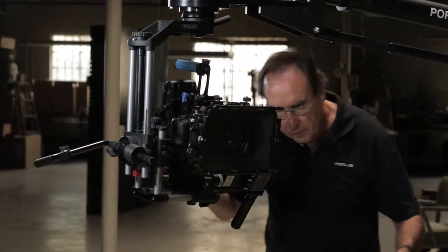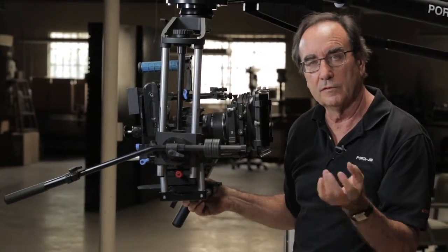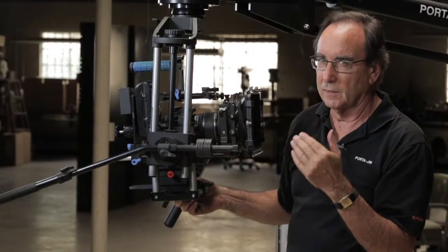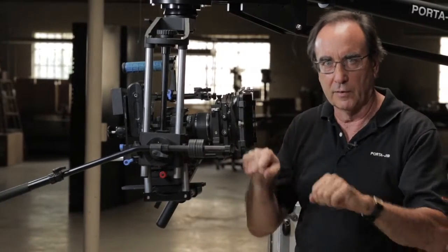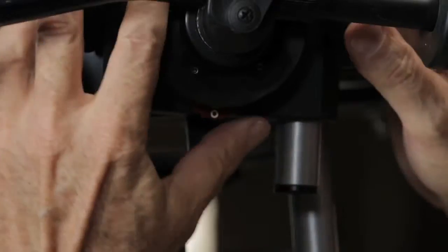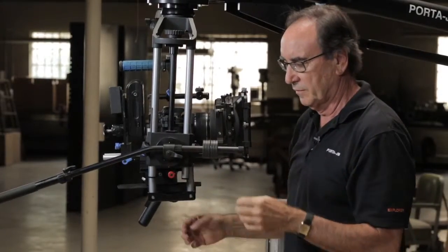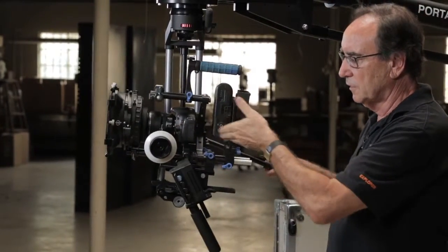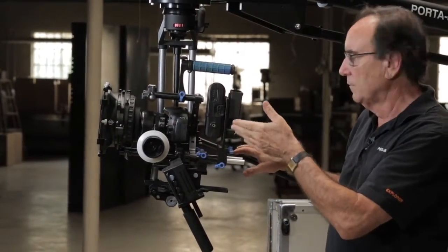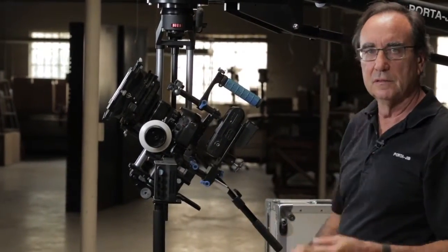Then take it off the zero setting and put in either one, two, or three fluid drag. On a jib you're not going to want heavy drags - you want to keep it really light so it's easy to just float around on the front. It's going to be the number one setting for most cameras, so adjust this to the one position. At that point you may find you need to do a little more adjusting on the fore and aft, but in this case it looks like we're balanced - good to go.